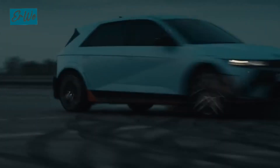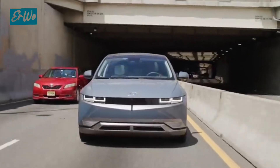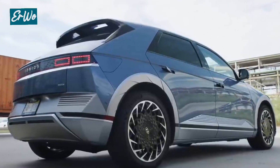Hello everyone, welcome to Irway's YouTube channel. Today, we'll explore the Hyundai IONIQ 5, an electric SUV that has taken the United States market by storm.